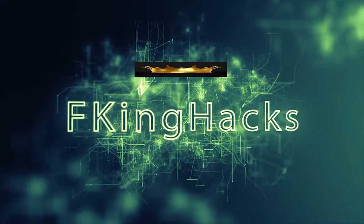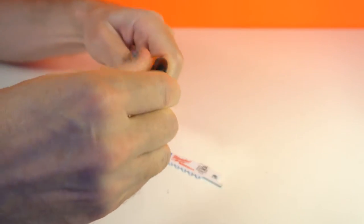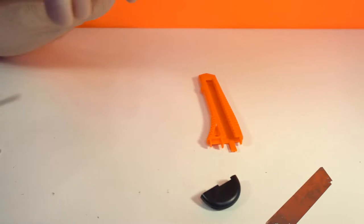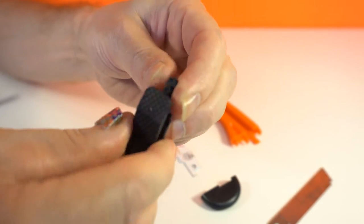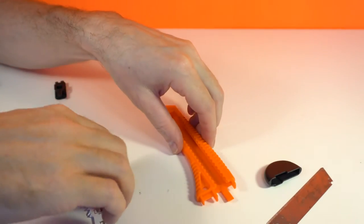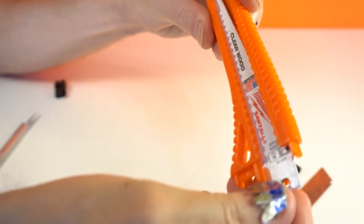I just change this. At first I need some parts from the construction knife. Now I change this fixing button — it's too big. Then I need to make this hole bigger, because this blade is too big for this handle.